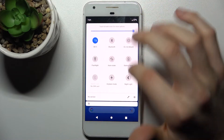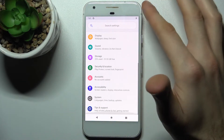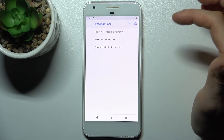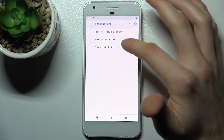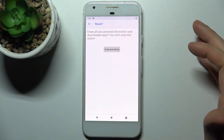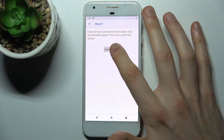Firstly, you have to open Settings, then go to the System section, Advanced, Reset Options, and select the last option: Erase All Data (Factory Reset). Tap Reset Phone, and then tap Erase Everything.